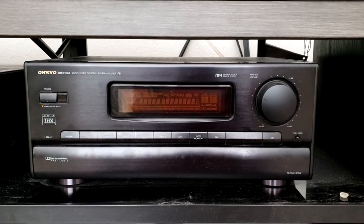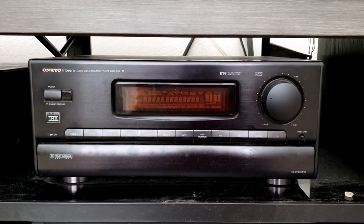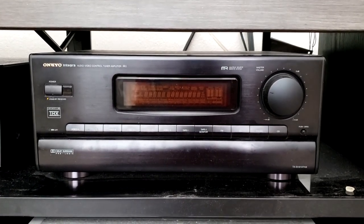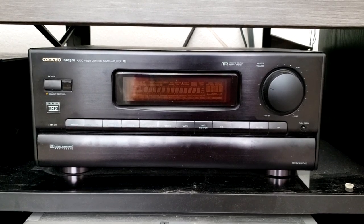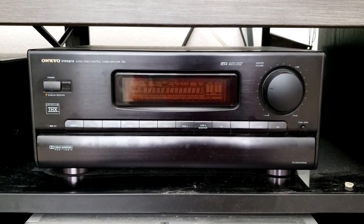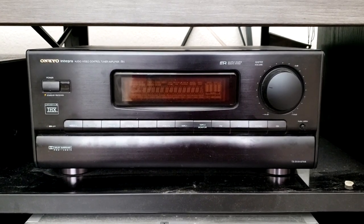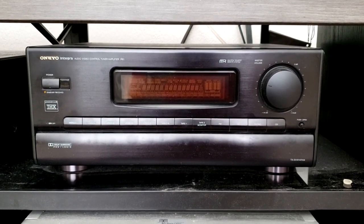Welcome to the star of the show. The Onkyo Integra TX-SV919-THX is a THX certified amplifier that features Dolby Surround ProLogic. This set of surround sound protocols is perfect for the Laserdisc format, as most of the titles have been released in the Dolby Surround format. This system also has a unique feature: you can add an external AC3 digital Dolby Digital decoder to it.